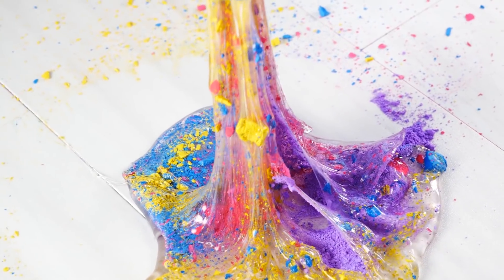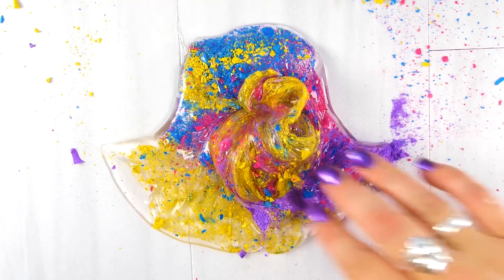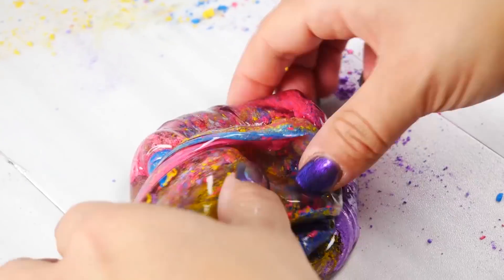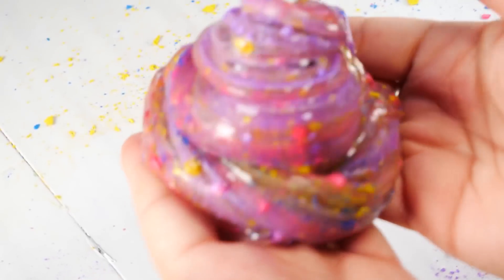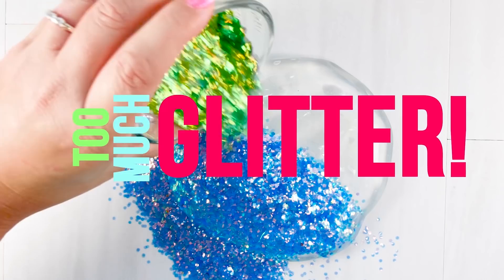This actually reminds me of crushed up crayons — hmm, that might be an idea! It turned out this really cool color where the big chunks are still separate but they're somewhat coloring the slime. It doesn't completely color it, but it's kind of a translucent purple.